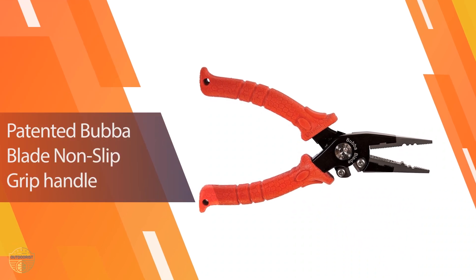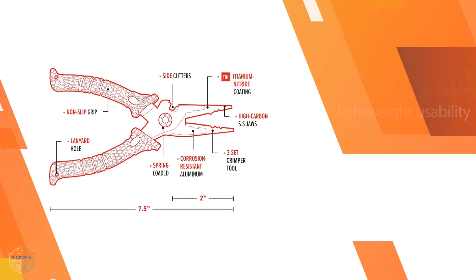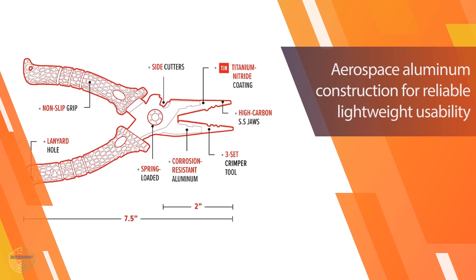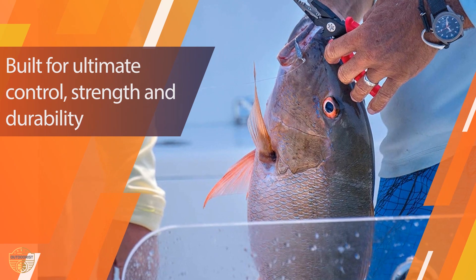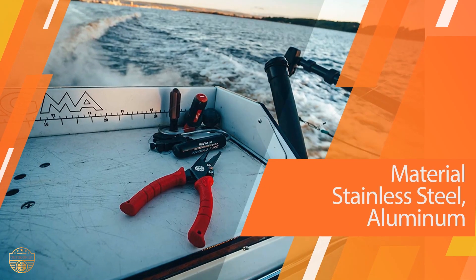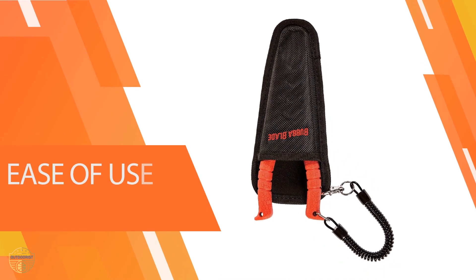The Bubble Blade 7.5-inch features an excellent grip that prevents the pliers from slipping out of your hands. Made from aerospace aluminum and stainless steel jaws, the Bubble Pliers are very sturdy. They also feature side cutters and are spring-loaded, making them easy to use with one hand. They come with a sheath for easy attachment to your waders or pants and a lanyard to prevent dropping them into the water.